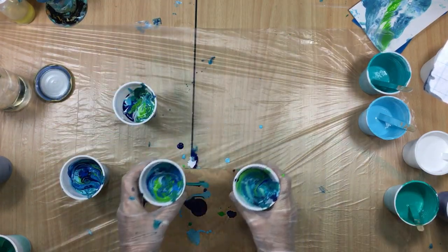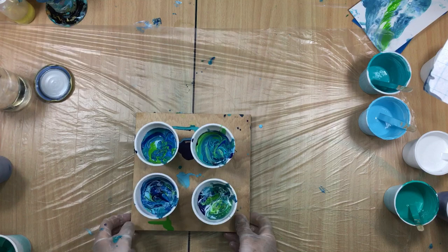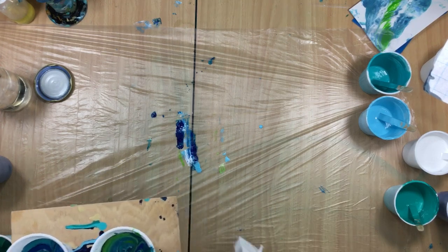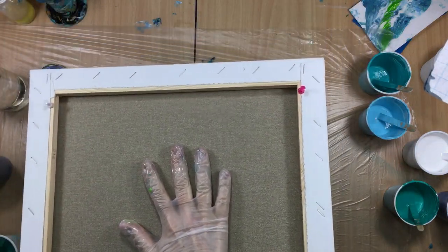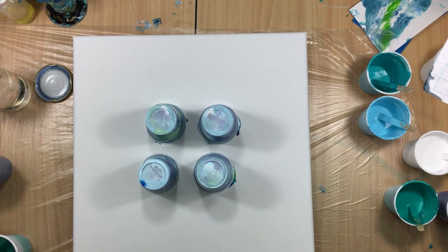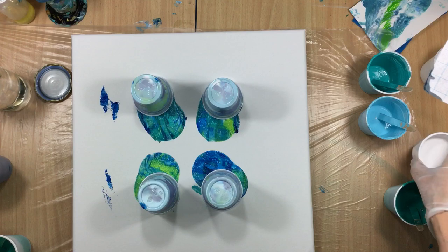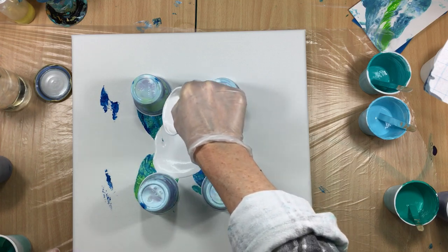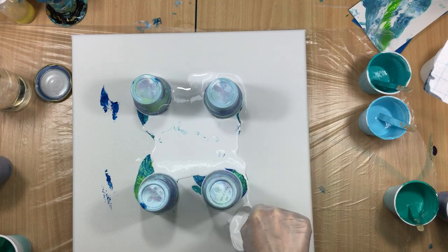Now comes the tricky bit. I'm going to put these cups on here like that, put it in my hand like that, get the big canvas, putting it on top, and turning it around. That is kind of scary, yes — but if you do it quickly, usually it works. So now I'm going to slip them over to the side, like I did yesterday, and we're going to bring in the cup of white without silicone and pour this in the middle and some around here.